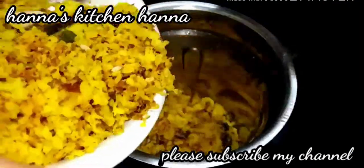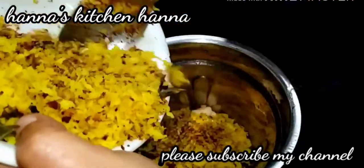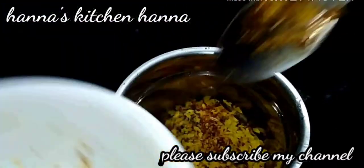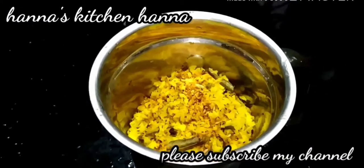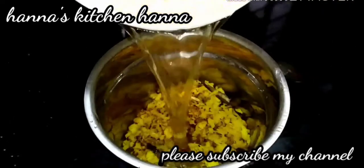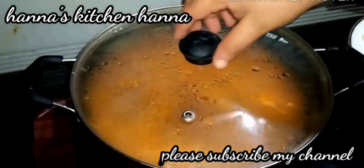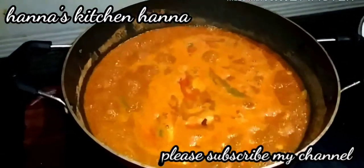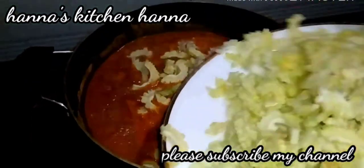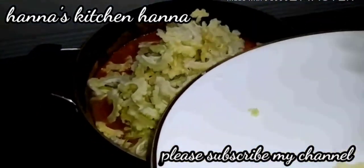You can mix it in 1 glass and mix it well. We will add the sauce and put the sauce in. We will add the sauce and mix it a little bit.